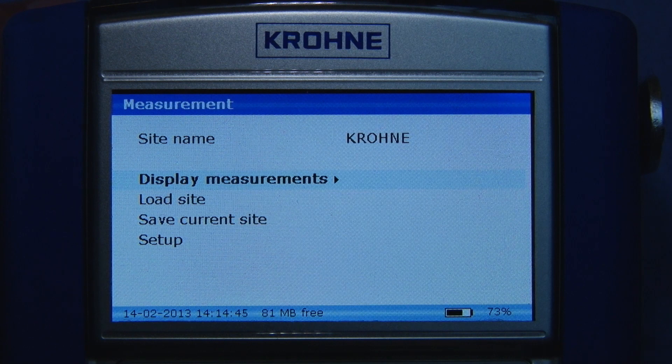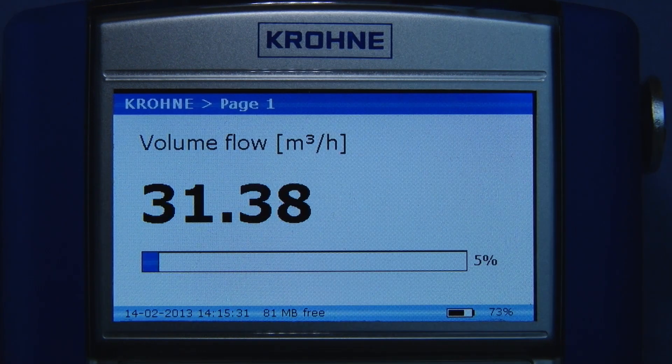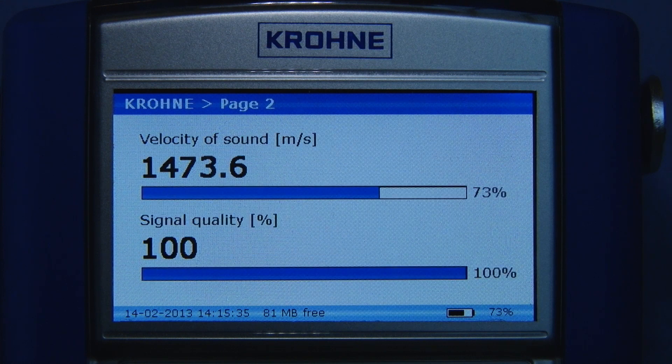With the installation completed, you can monitor the flow on one of the two measurement pages or on the graphical page. These pages are freely adjustable to the user's own needs.